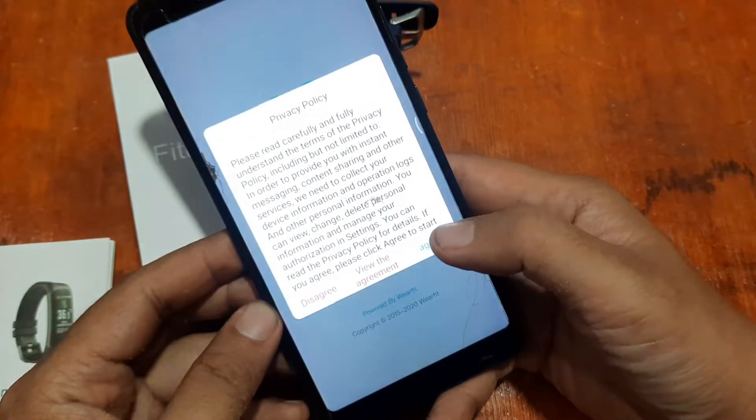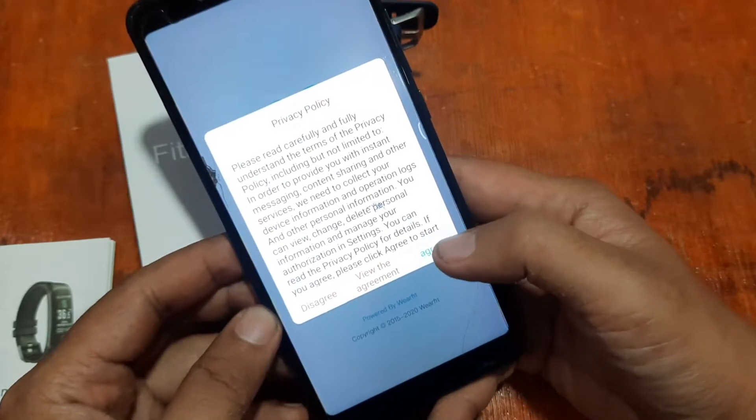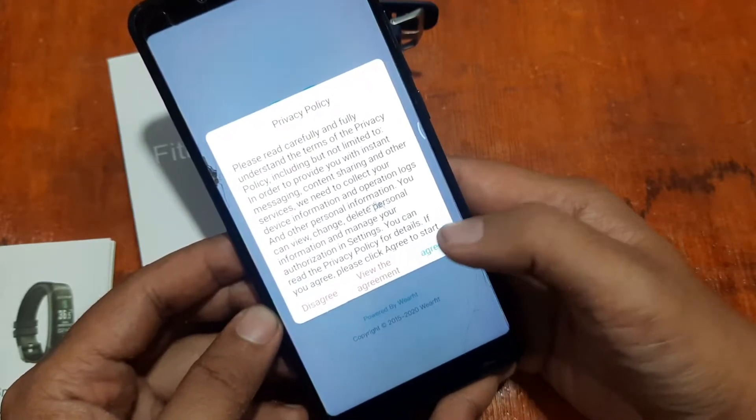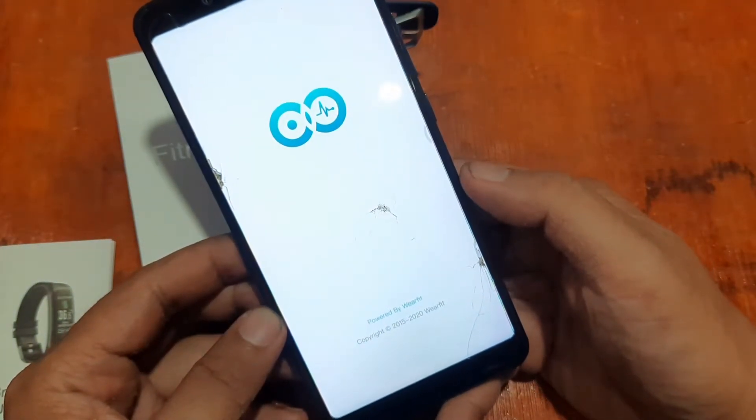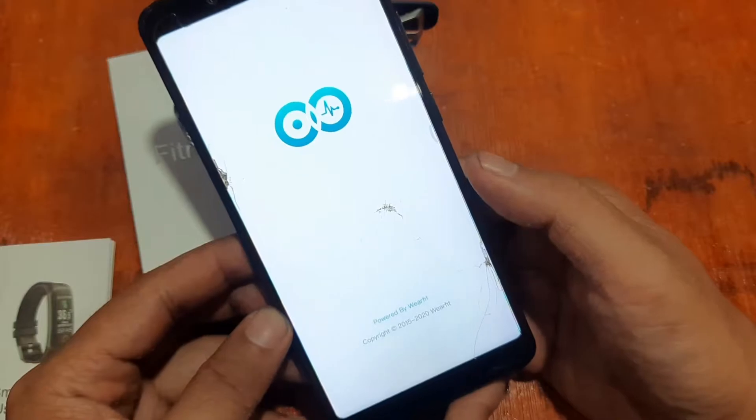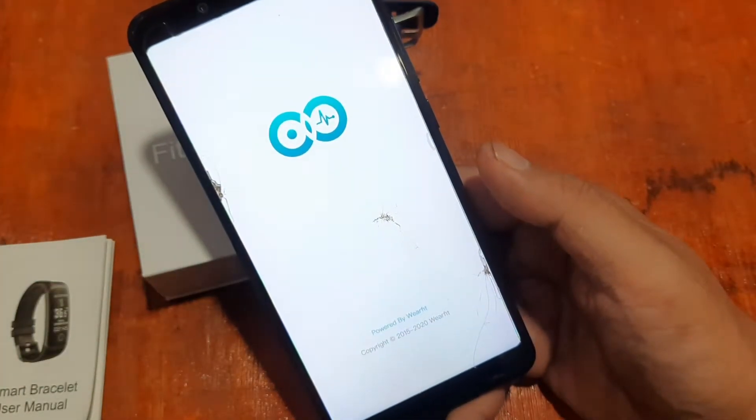The app is asking for agreement to the privacy policy — just agree. Let's see if we can skip signing up and go directly into the support app without creating an account.